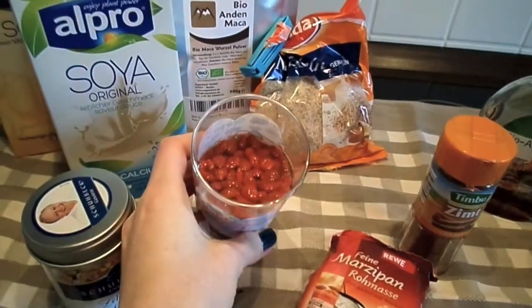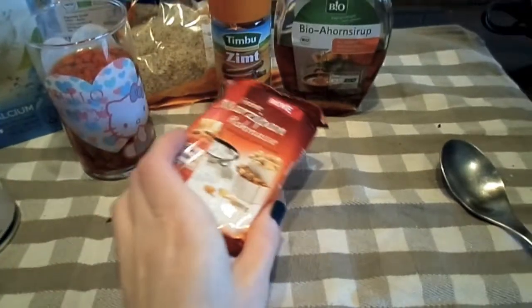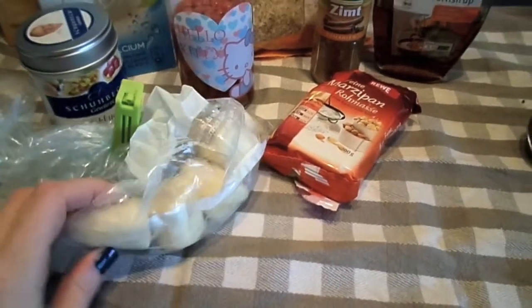Goji berries that I've soaked in some water, some cinnamon, maple syrup, here I have some marzipan and also some gingerbread spice. And I also prepared one banana that I put in the freezer just for an hour so it's frozen.